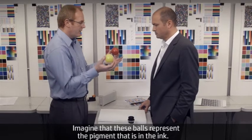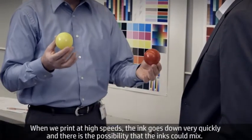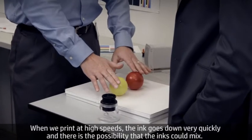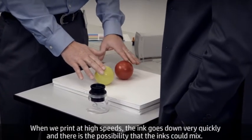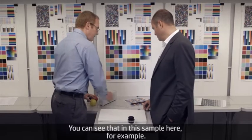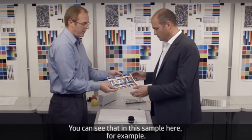Imagine that these balls represent the pigment that's in the ink. When we print at high speeds, the ink goes down very quickly and there's the possibility that the inks could mix. This creates problems we call bleed or coalescence. You can see that in this sample here.